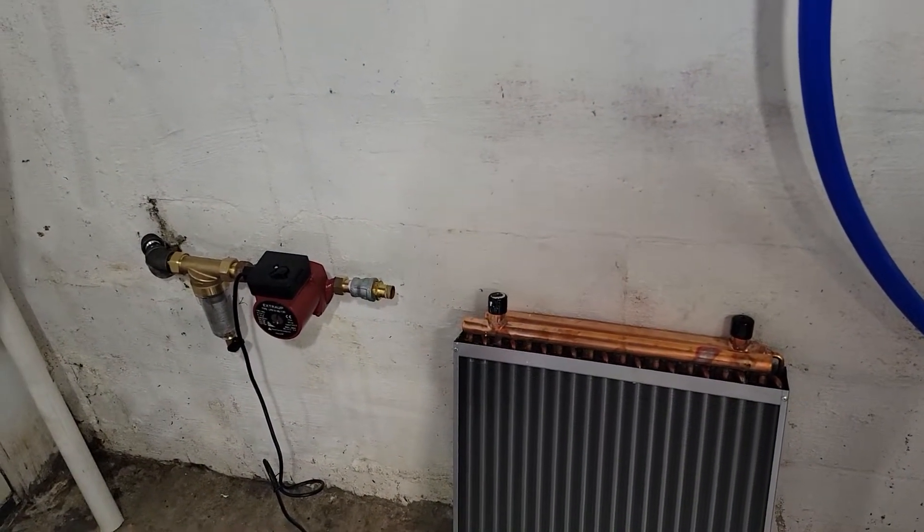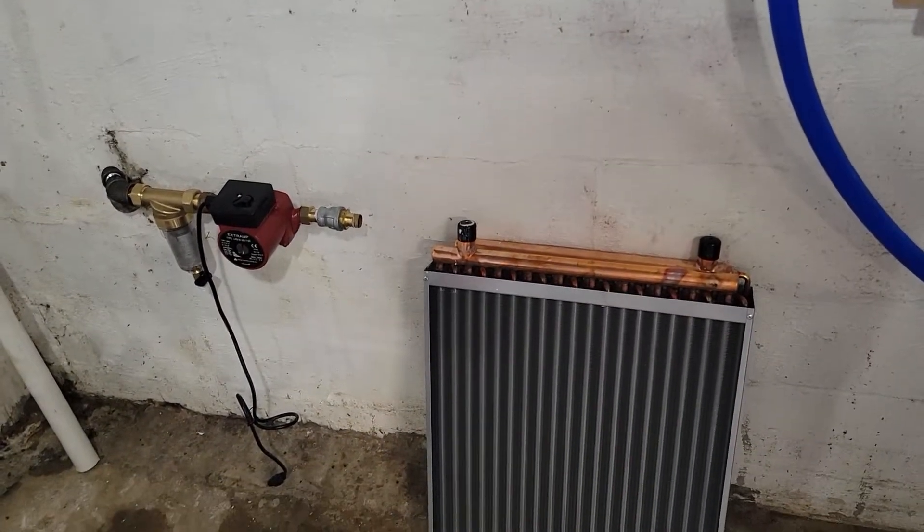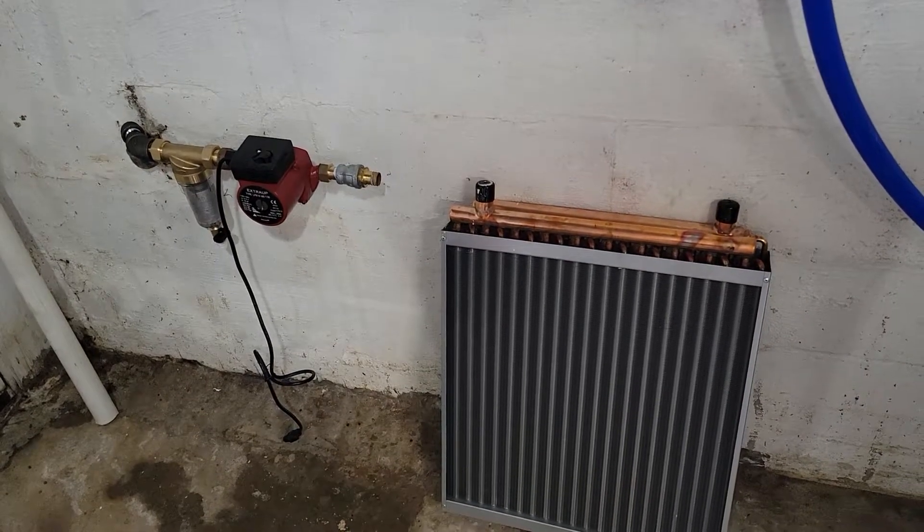Since I have this cistern buried in the ground and the ground temperature is around 50 to 60 degrees here year round, I thought maybe I'll try to use it to cool my rigs.